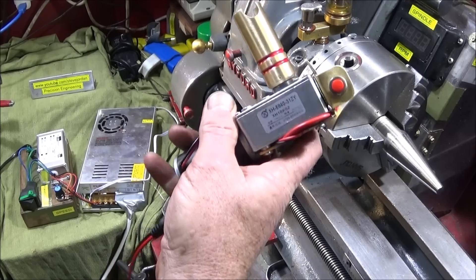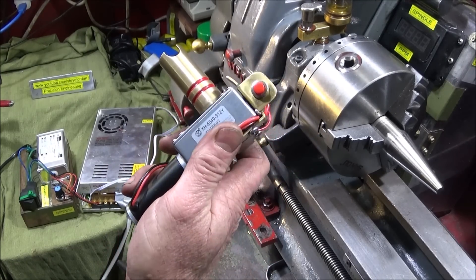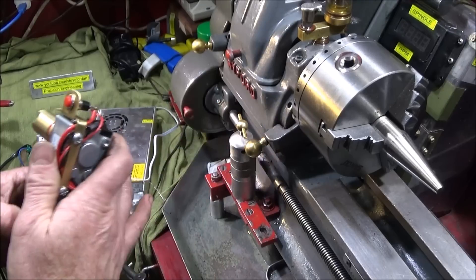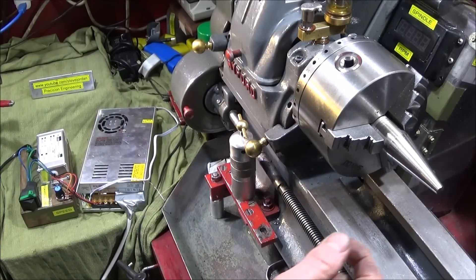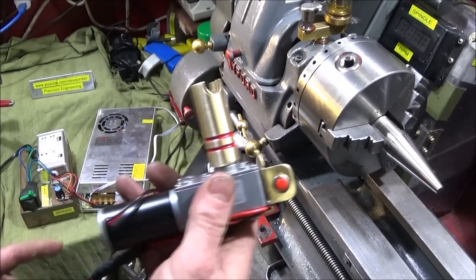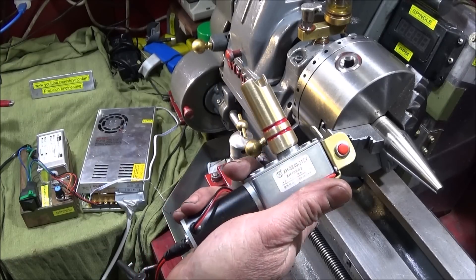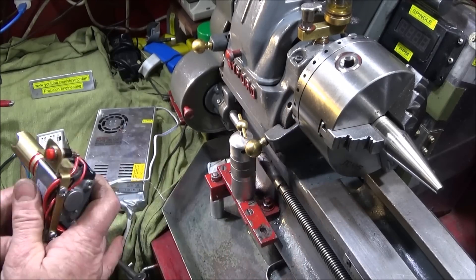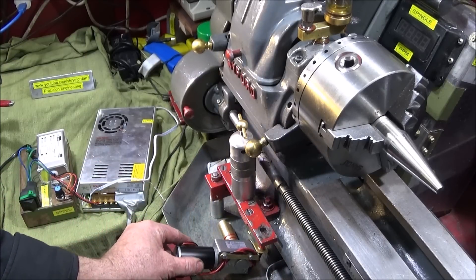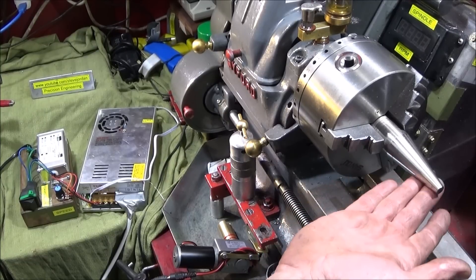If you watched my last video you've seen a quick preview of this new homemade tool. This is my 24 volt handheld compound slide drive tool. You would have seen me machining this angle on the Myford ML7 using this tool and getting this excellent finish. The tool has a variable speed and it also works forward and reverse, and it can be used for faster roughing out of angles and then the finished turn.